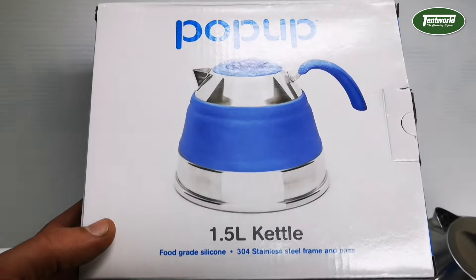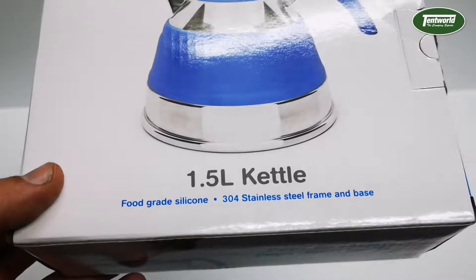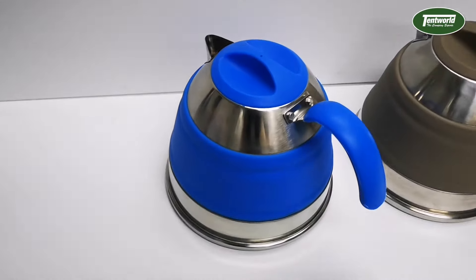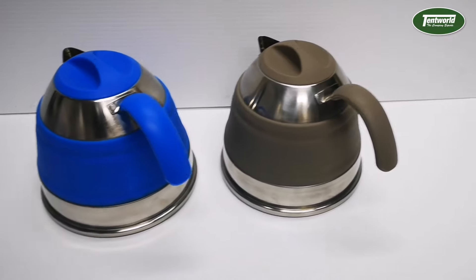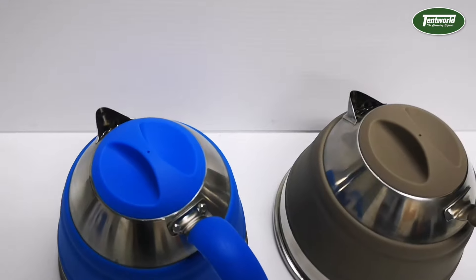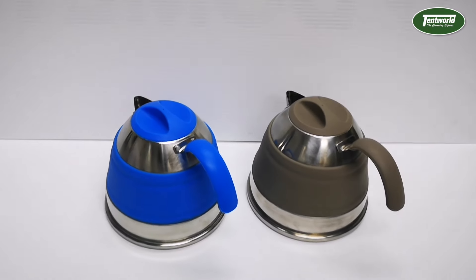So there it is guys — the Companion Pop-Up one and a half litre kettle. These come in two colors: blue or latte. If you want one, pop into any one of our Tentworld stores or pick one up online.